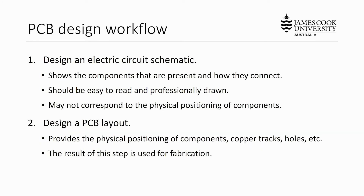The PCB design workflow can be broken down into two fundamental steps. Firstly, an engineer will design the electric circuit schematic. The schematic shows the components that are present in the circuit design and how they connect to one another. The schematic should be easy to read and professionally drawn so that any person can immediately understand the purpose of the circuit and allow for troubleshooting if there's a problem. It's important to note that the circuit schematic may not correspond to the physical positioning of components on the final PCB. The second step is to design a PCB layout, which provides the physical positioning of all components, copper tracks, holes, pads, etc. The final result is a series of drawings used for fabricating the different layers of the board.